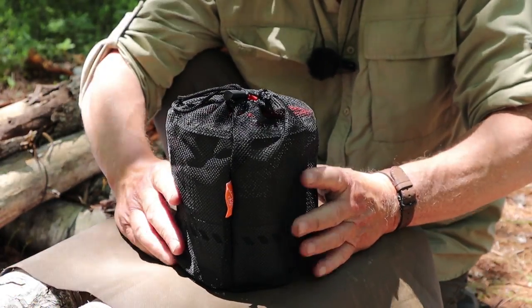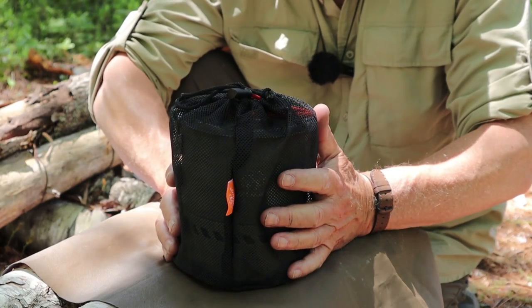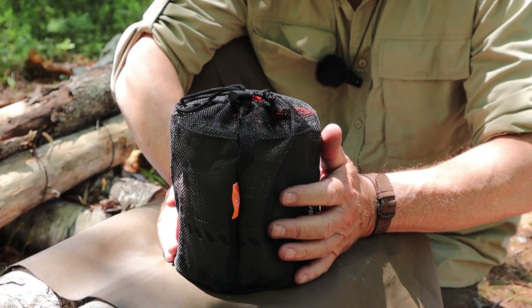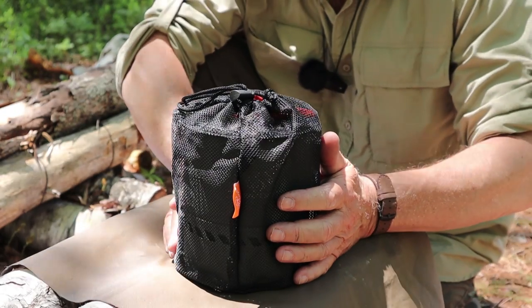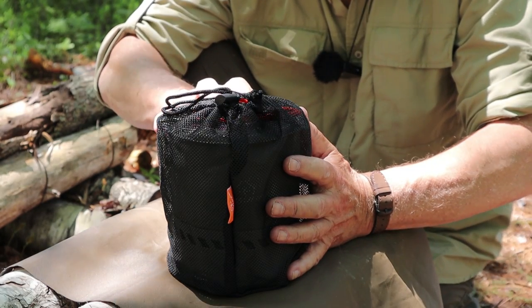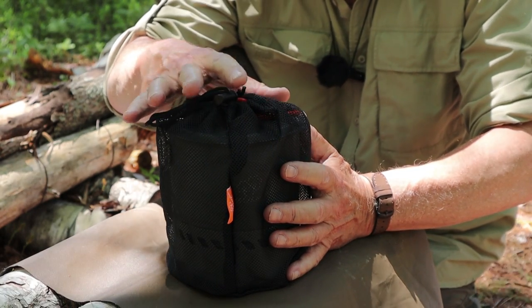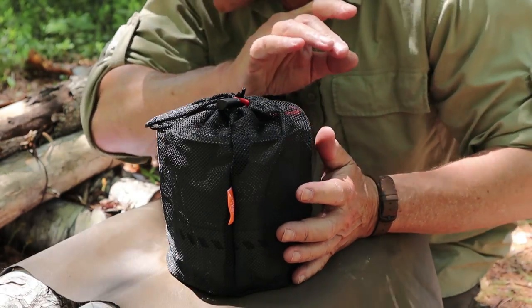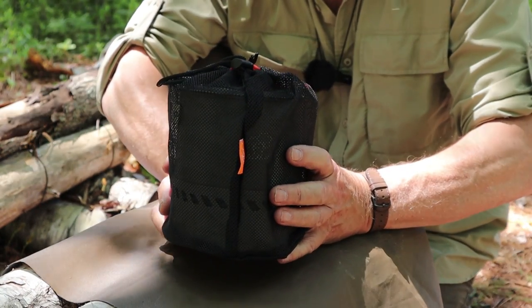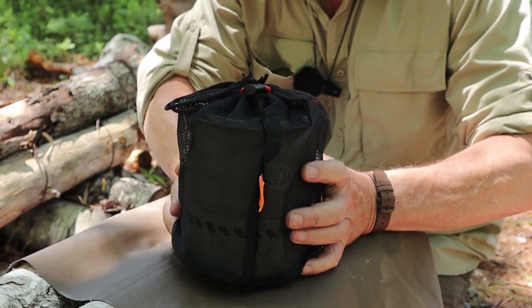I've put everything back in the stuff sack so I can show you what it looks like all packed up and ready to go. This is the Bulin S2400 hard anodized heat exchanger pot, and nested inside is the Bulin BL100-B15 remote gas canister stove. I don't have a gas canister in here — my eight-ounce canisters are just a tiny bit too large. However, a four-ounce canister fits nicely, and combined with the bags, everything comes in at 23.8 ounces or 675 grams.